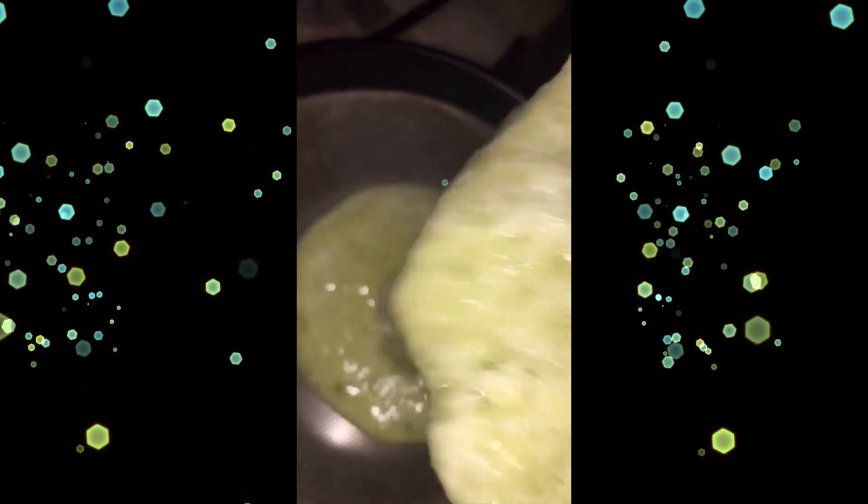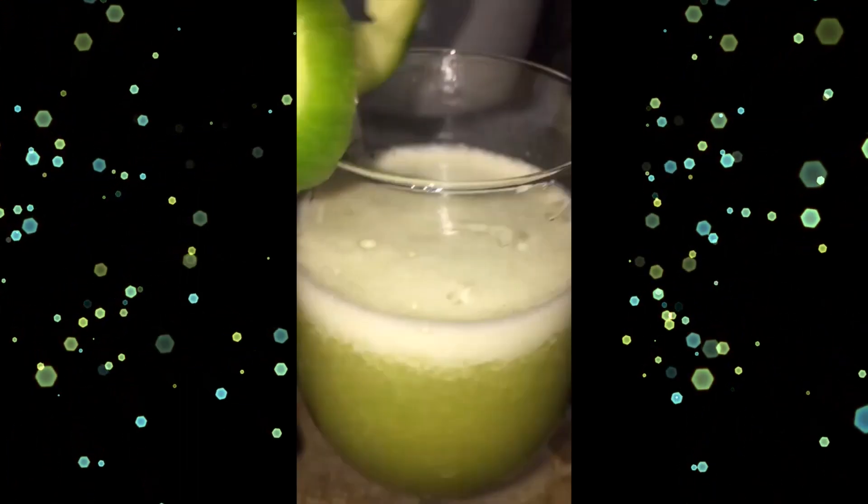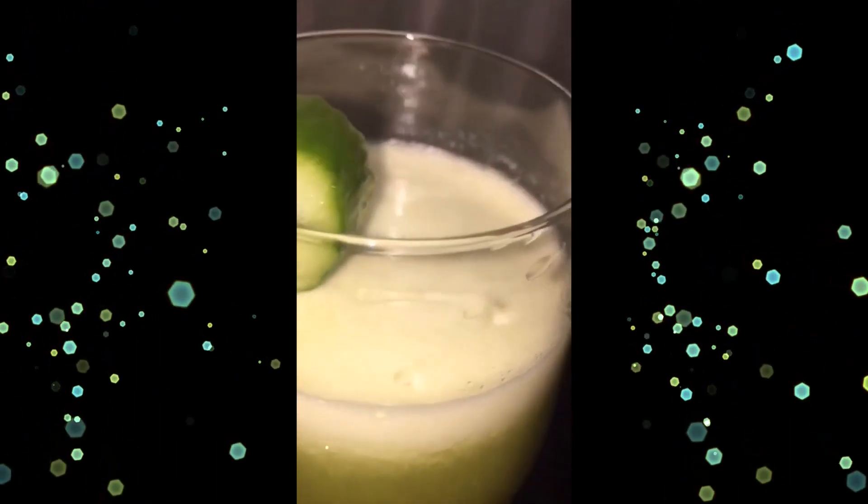After straining, I put it in a glass and it looks so good, it smells so good — it forms a kind of foam at the top. It tastes amazing; the flavors together are like the whole of nature in your cup. You can add honey if you like, but I enjoy the natural taste.